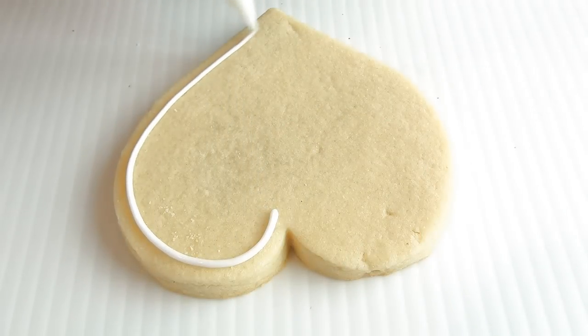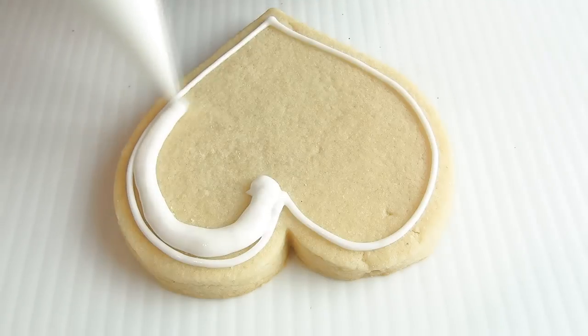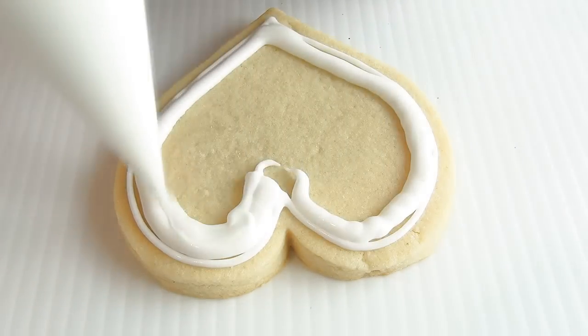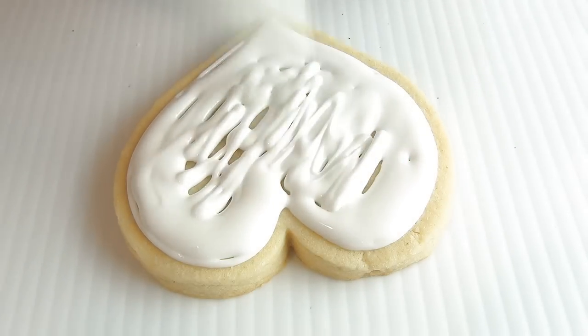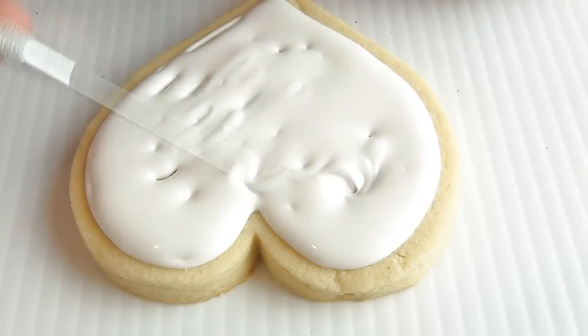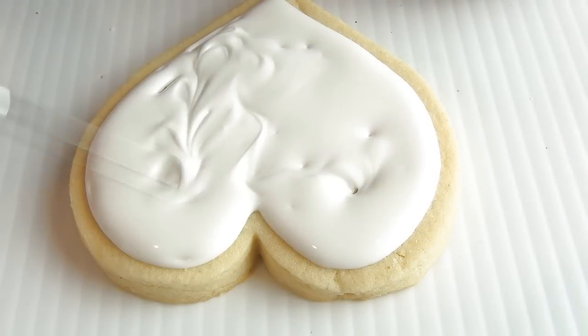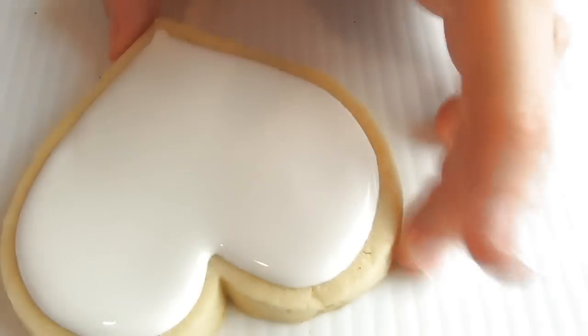Once ready to decorate, you're gonna start by icing your cookie with white royal icing, 15-second consistency. Using a needle tool or a toothpick, evenly distribute the icing.